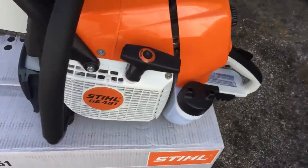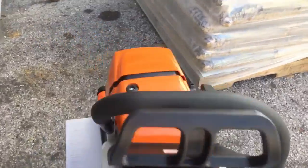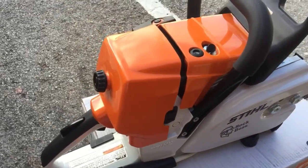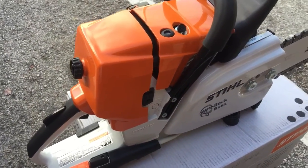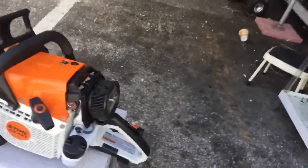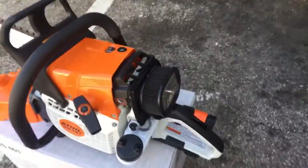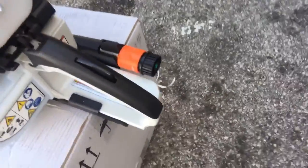Of course, it doesn't have a place to put bar oil because it doesn't need bar oil — that's what the water is for. It's got a 77cc motor on it. It's basically the MS-461 version that they converted into a Rockboss chainsaw. You can cut a cinder block out of a house with this thing. It's got the pleated air filter canister, which makes it easy to clean.